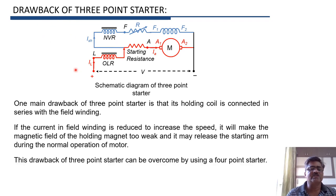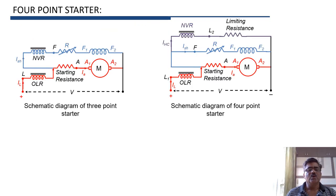To overcome this drawback, we have to use a four-point starter. The four-point starter is used again for shunt motors. It is called a three-point starter because it has three terminals: L, A, and F. Whereas the four-point starter has four terminals: L1, A, F, and L2.